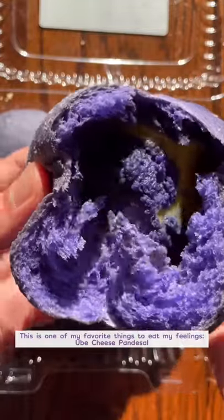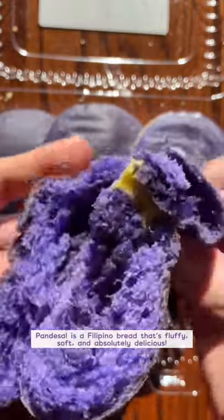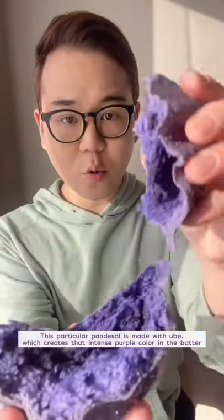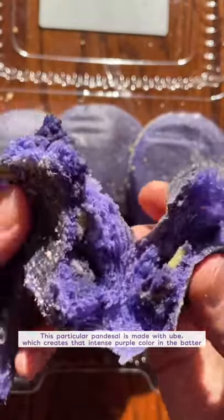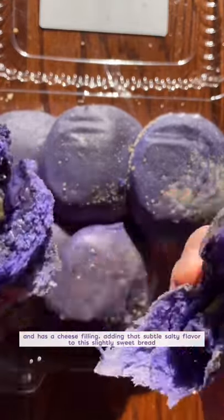This is one of my favorite things to eat my feelings — ube cheese pandesal. Pandesal is a Filipino bread that's fluffy, soft, and absolutely delicious. This particular pandesal is made with ube, which creates that intense purple color in the batter, and has a cheese filling, adding a subtle salty flavor to this slightly sweet bread.